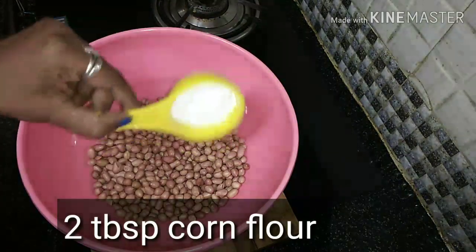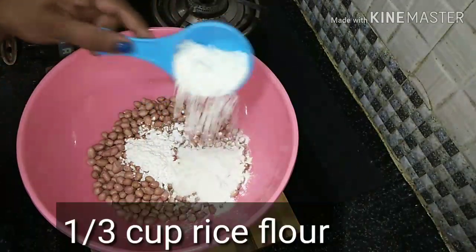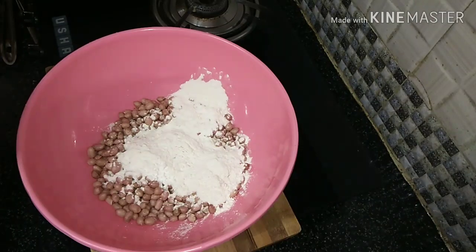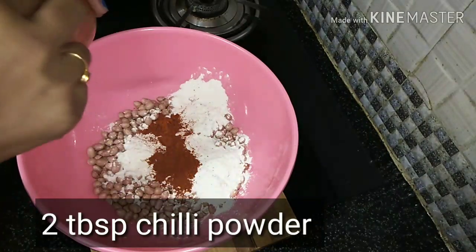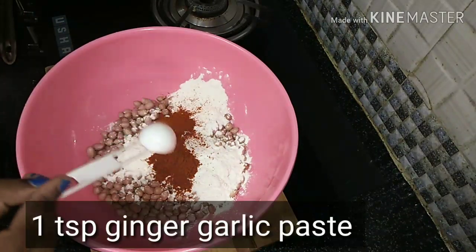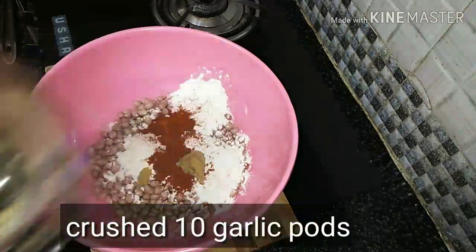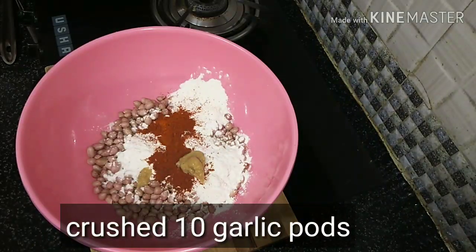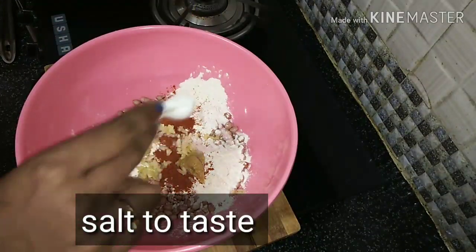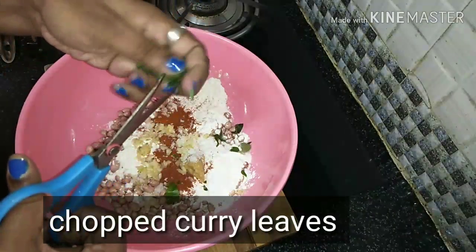Add 2 tbsp of corn flour, 1/3 cup of olive oil, and 2 tbsp of ginger garlic paste.